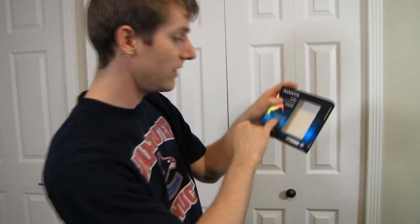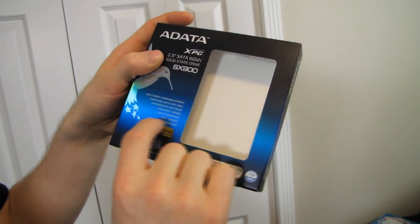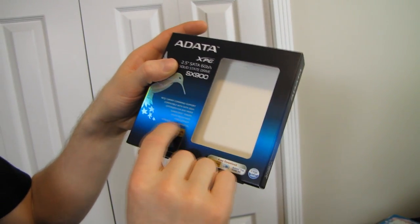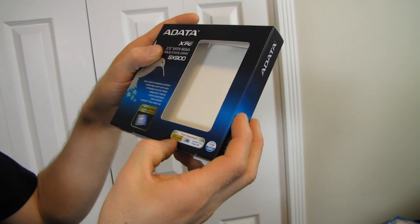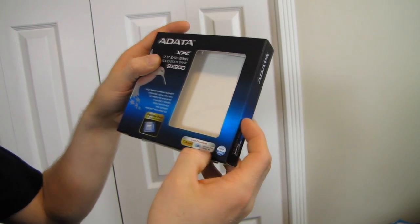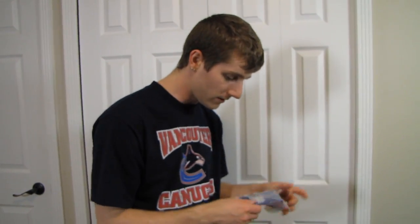They've backed it up with a three-year warranty. Features include SandForce driven, shock resistant, TRIM support, and Acronis True Image HD — which is cool to have. Norton Internet Security is less relevant, but Acronis True Image HD lets you clone your current drive to your new SSD, and you just download it for free.